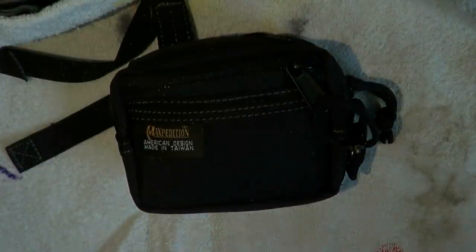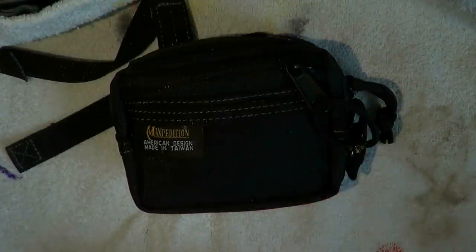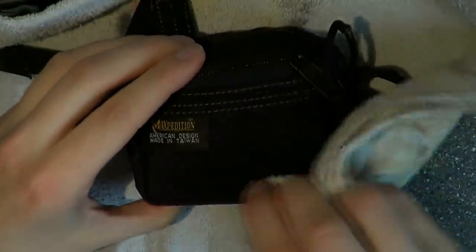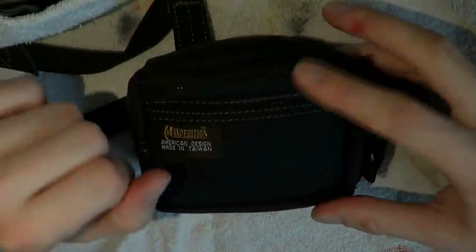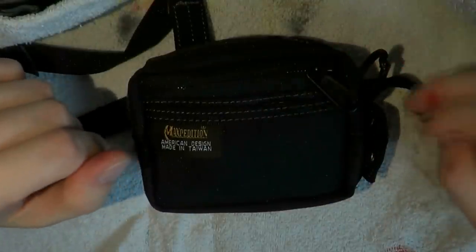First of all, as to the pouch — it's Maxpedition, meaning it's good stuff. I put a bit of water on there and as you can see it just pearls off. No problem whatsoever. It has a triple polyurethane coating which makes it very suitable and fairly water repellent. Of course no pouch is fully water resistant, but it is very water repellent.